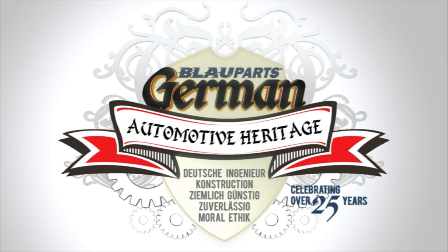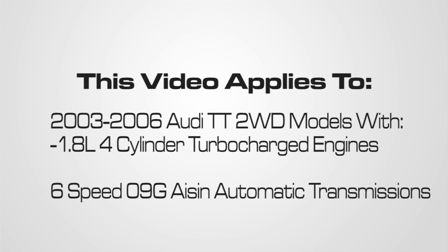Welcome to Blauparts. In this video, we'll be going over how to check and fill the Audi ATF for 2003 to 2006 Audi TT two-wheel drive models with a 1.8 liter four-cylinder turbocharged engine and a 6-speed 09G AISIN automatic transmission.